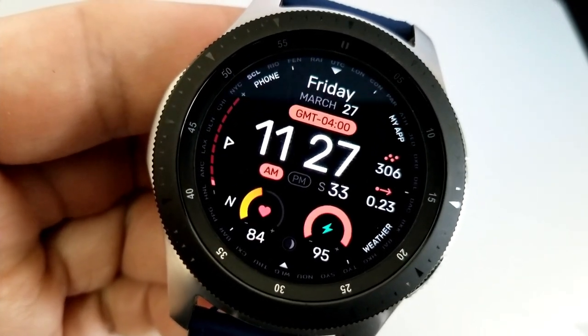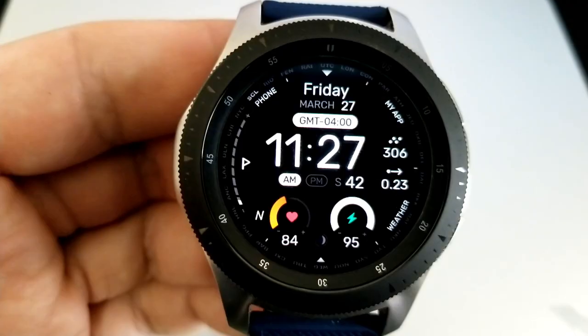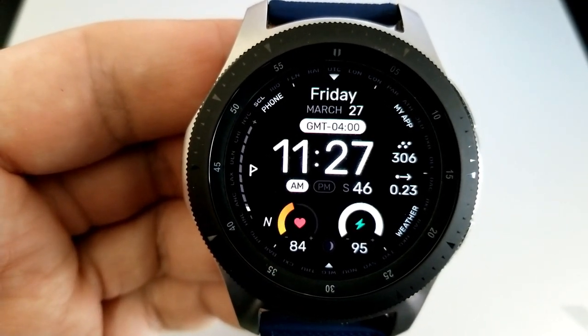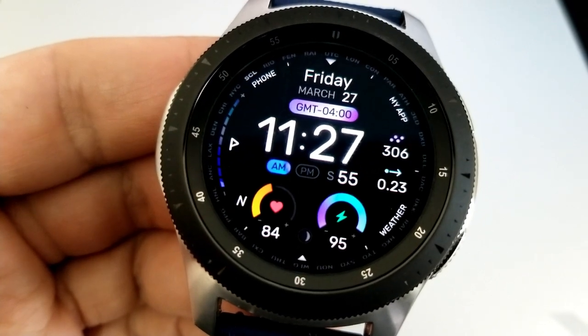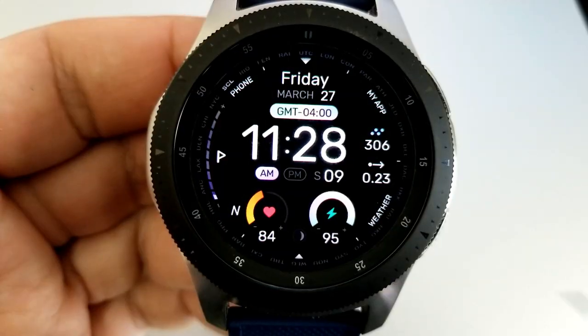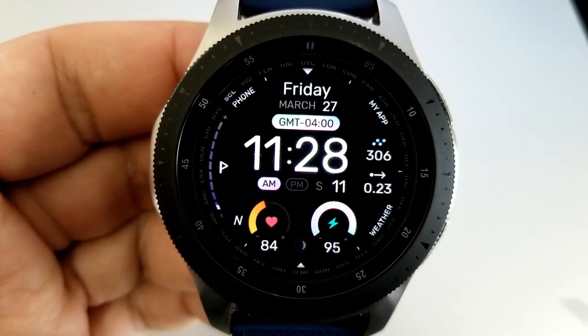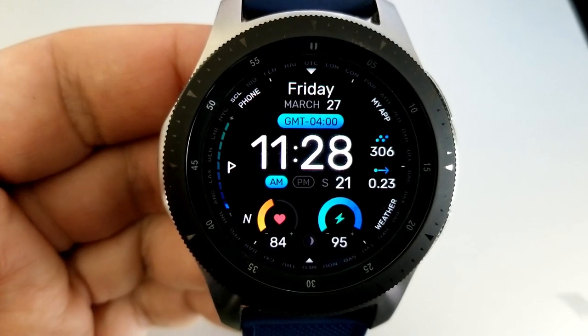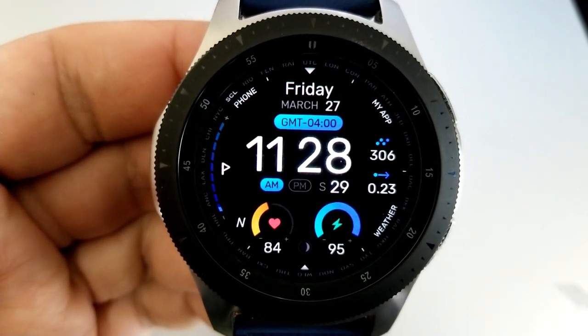For your information displays, you have your step count and distance traveled shown on the right-hand side of the watch face. Your last recorded heart rate and battery remaining are shown in those colorful and interactive dials at the bottom, along with your moon phase which is in between those two dials. On the left-hand side is another interactive gauge for your daily step progress.